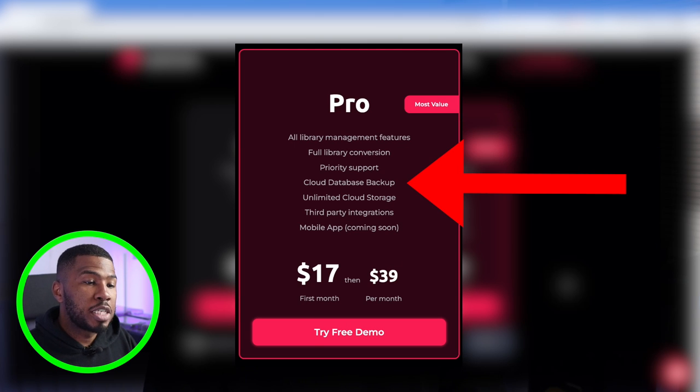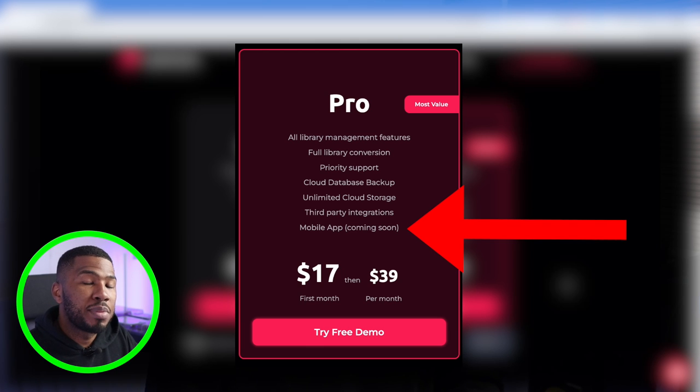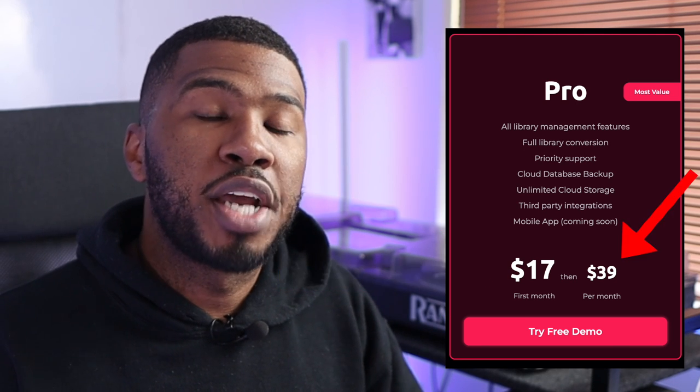full library conversion, cloud database backup, unlimited cloud storage, third-party integrations, and a mobile app that is coming soon. I would suggest that you go for the basic when you're just first starting out because it gives you everything that you're going to need. The basic is $17 a month. If you go for the pro, it's $17 for the first month and it will jump up to $39 per month going forward. But with the pro, you get unlimited cloud storage, and I think that's a really good price for what you get.